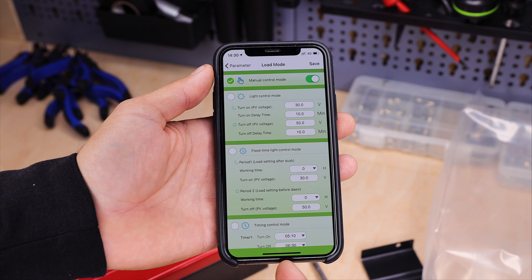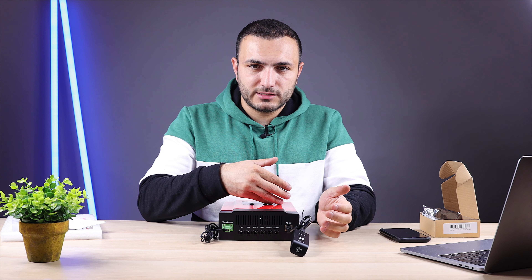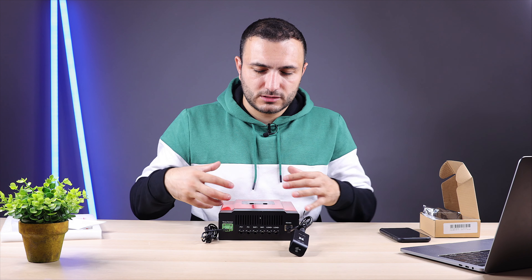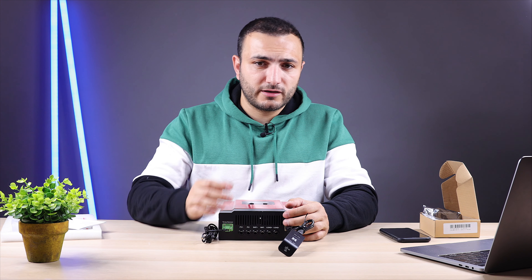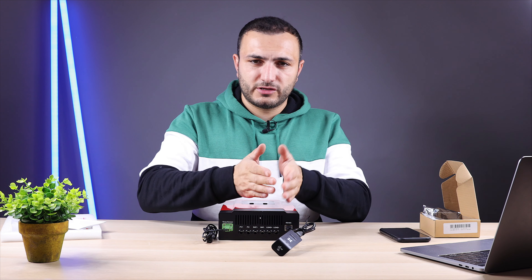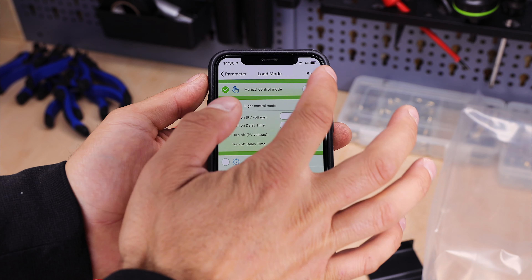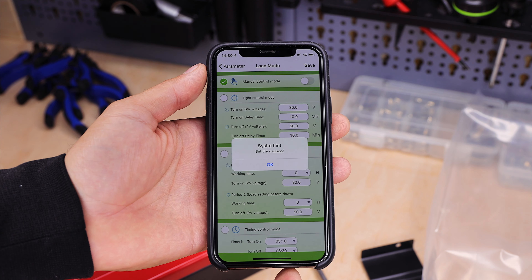There is also a load output with negative and positive terminals. This acts as a switch: once the battery is fully charged and you still have sunlight, excess energy can be redirected to another load. For example, in an RV you can power a fridge or lights with the excess solar energy. The load voltage equals the battery voltage — if you have a 48-volt battery, the load output provides 48 volts. You can set when the load turns on and off, all from the app.